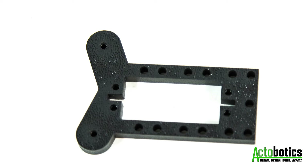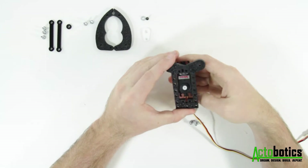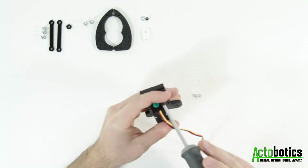For the first step, grab the ABS base plate, standard size servo, and four of the 5/16th inch screws. Fasten the servo to the smooth side of the plate, leaving the screws loose.